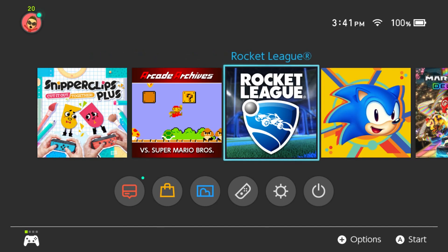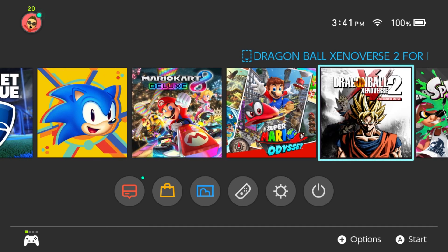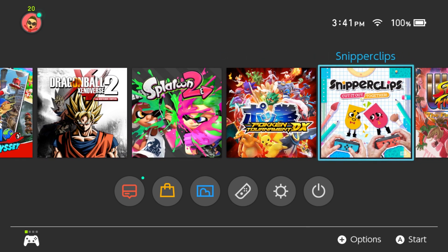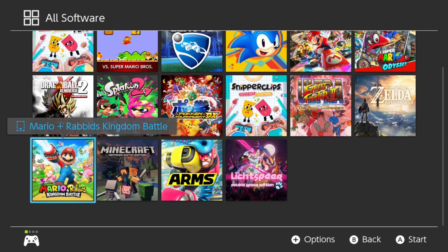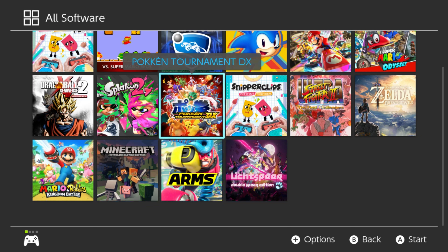That's really all I have new here on my Switch. The rest of the library includes Rocket League, Sonic Mania, Mario Kart 8 Deluxe, Super Mario Odyssey, Dragon Ball Xenoverse 2, Splatoon 2, Pokken Tournament DX, the original Snipperclips, Ultra Street Fighter 2, Breath of the Wild, and continuing into the folder: Mario and Rabbids Kingdom Battle, Minecraft, Arms, and Lich Spear. So those are all the games here.